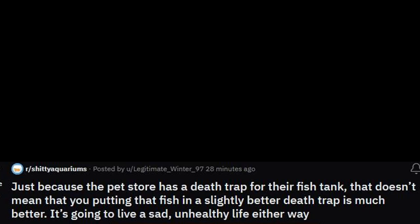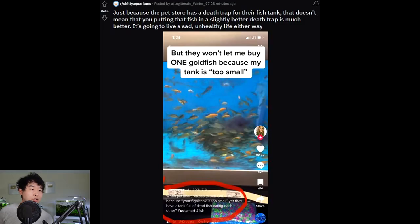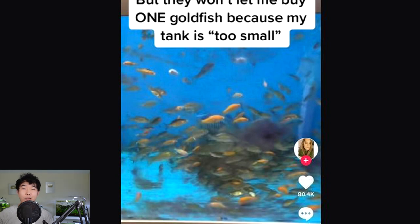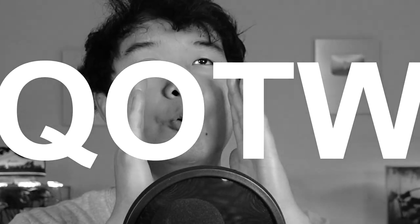Just because the pet store has a death trap for their fish, that doesn't mean putting that fish in a slightly better death trap is much better. They won't let me buy one goldfish because my tank is too small — yet they have a tank full of dead fish eating each other. That looks like the minnow and feeder goldfish section. Working at PetSmart, every time a big shipment comes in, half of them are already dead and the other half look like they're in no condition to live another week. Imagine dying slowly in a small box while staring at minions.